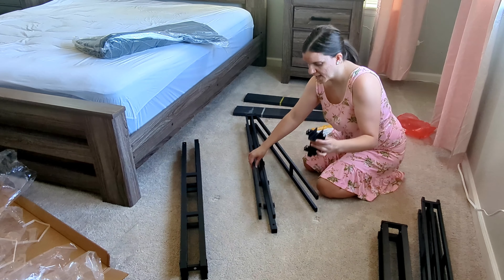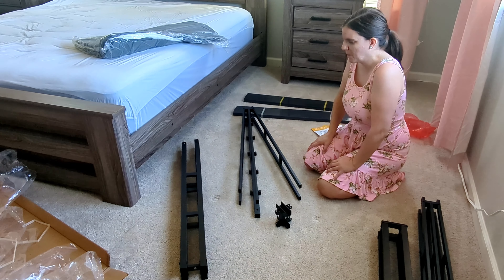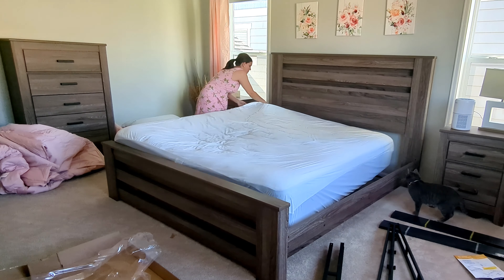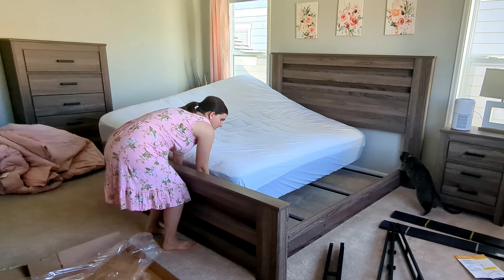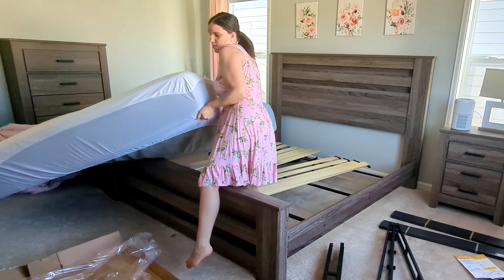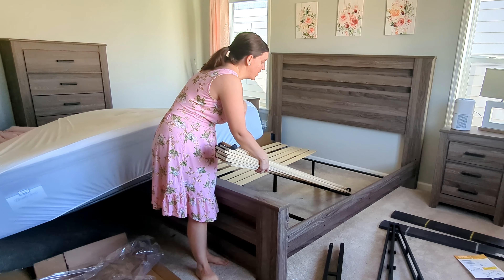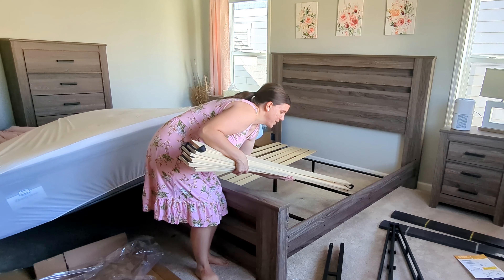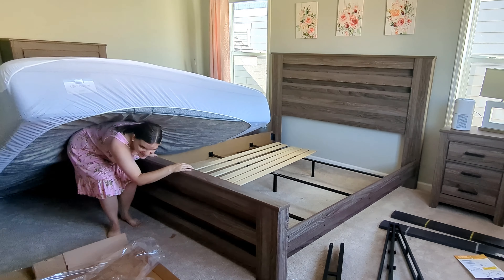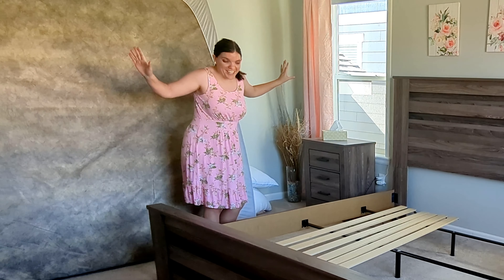First step is we need to attach these pieces to this, and that'll attach right in here somehow or another. I definitely think I need more room. Let me see if I can move this mattress. Here's what I was using in the meantime — these slats are from my other bed, and I didn't even have them going the right way. They were going parallel to the way that I sleep, but that was the only way they would fit. So let's get these out of here. We did it — these guys out of the way.